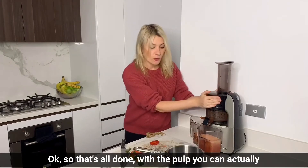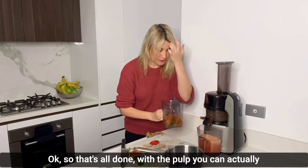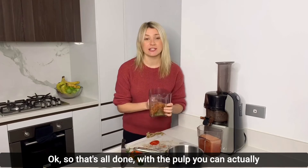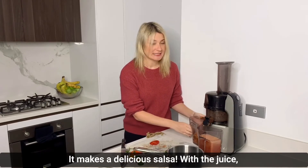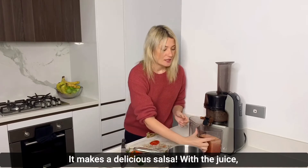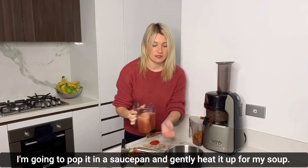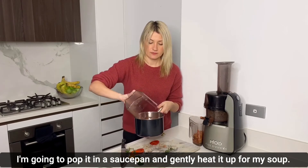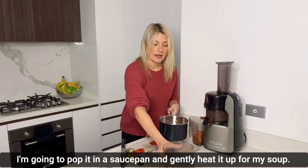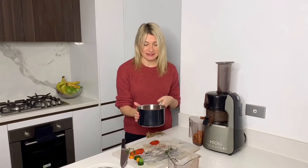Okay, so that's all done. With the pulp, you can actually add that to your soup, or you can save it for later — it makes a delicious salsa. Now with the juice, I'm going to pop it in a saucepan and gently heat it up for my soup.